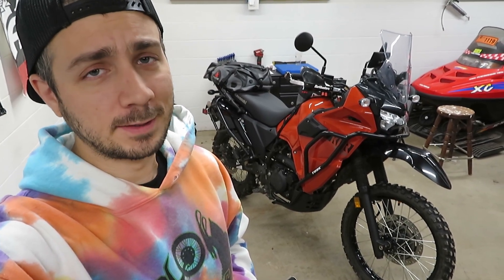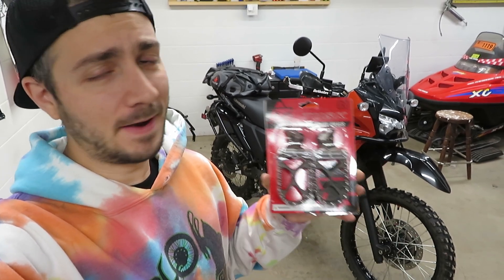Hey, I'm Ben and I put new videos out like this every week, so if you enjoy what you see today please consider hitting that subscribe button — I'd love to have you watching along.